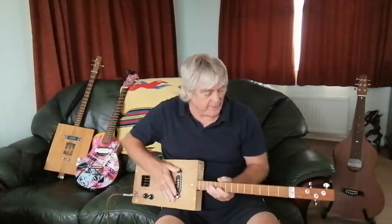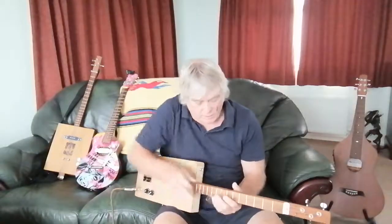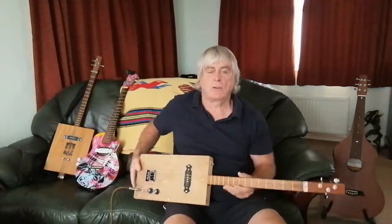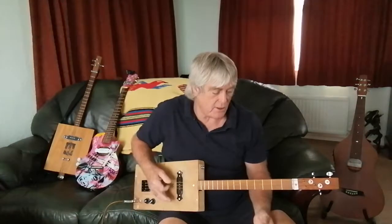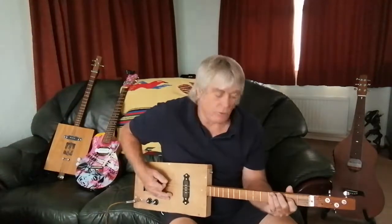I should probably be taking these out busking soon. A lot of people say the cigar box guitar is great if you're just doing lots of slide stuff, but you can't really play much else. But because the open strings are tuned to open G — so that's a G chord, C, D, A — you can play these like any other guitar, just with three strings. Here's a little song.